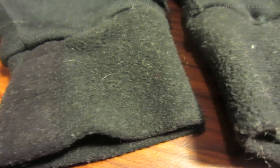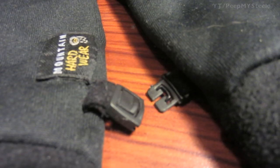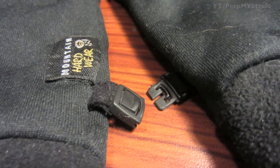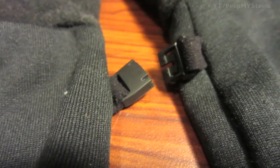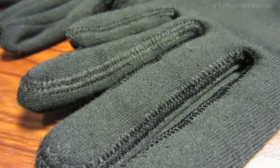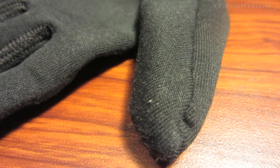On the bottom you've got fleece-lined elastic to keep them on your hands. You've got a clip that can keep them together when not in use, so you don't lose the gloves. Really great construction in terms of the lining on the fingers, as you can see here.